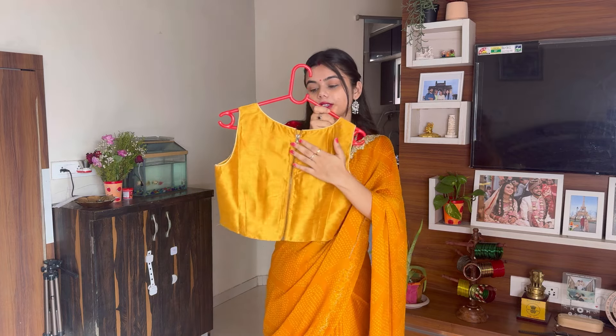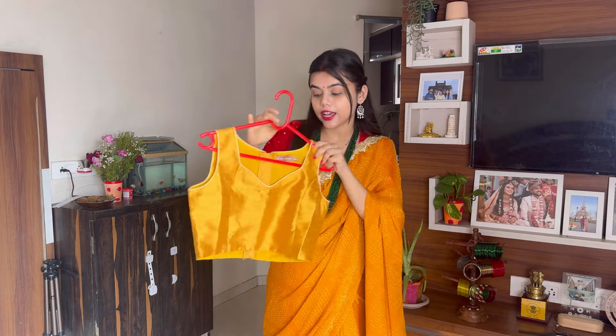You'll also get a zip closure. The neckline — I think it's called the sweetheart neck because of the shape. It has no sleeves and is not padded. I'm going to style with this blouse and show you how it feels. This is my look — it's a very simple look.